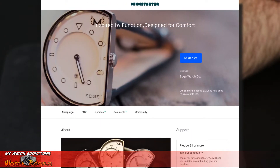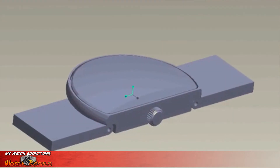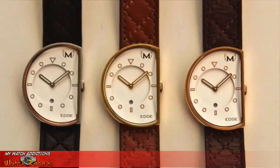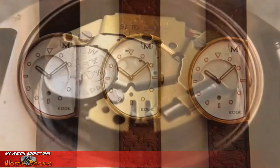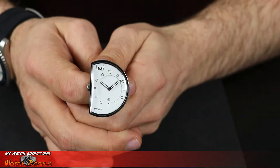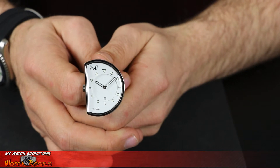When this watch was originally designed, it was launched via Kickstarter campaign back in early 2017. If you were an early backer of their Kickstarter campaign, you could actually pick up one of these for $49.